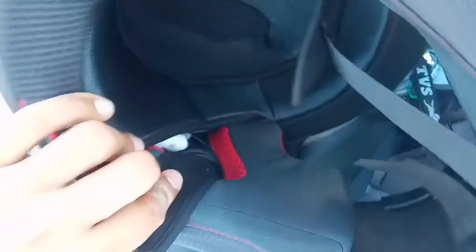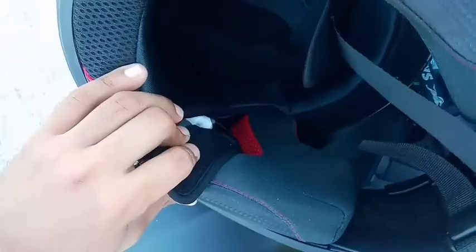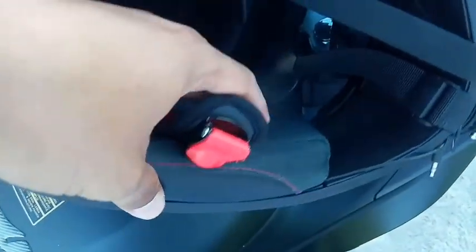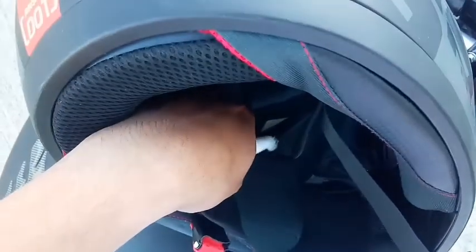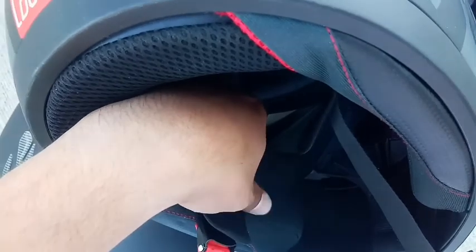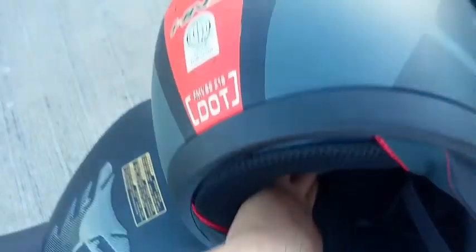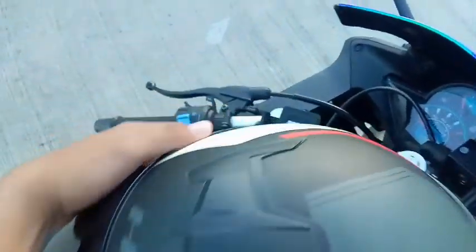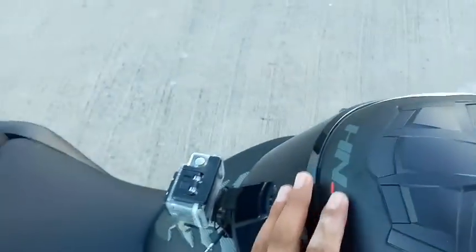Pakita ko sa inyo mga dre. Ito yung puti na yan — ayan yung mic ko, yung microphone ko. Ayan yung ginagamit ko na mic. Ang pangit diba? Binalutan ko lang kasi sya ng bulak para hindi masyadong maingay yung wind noise. Pero ganon pa rin eh. So hindi pa rin talaga maganda sa quality pagdating sa sound.